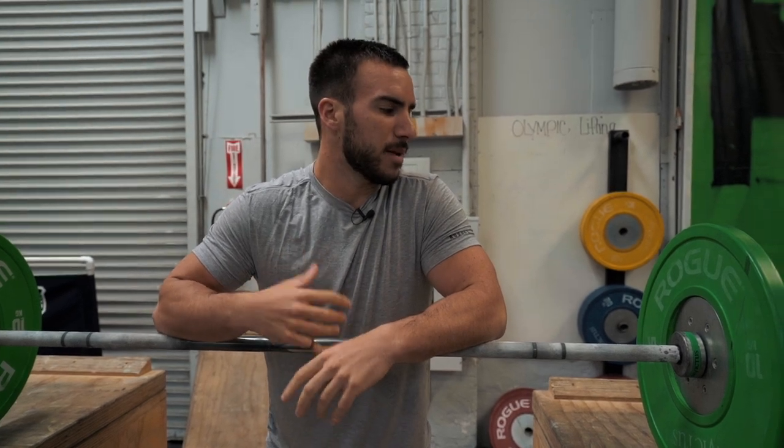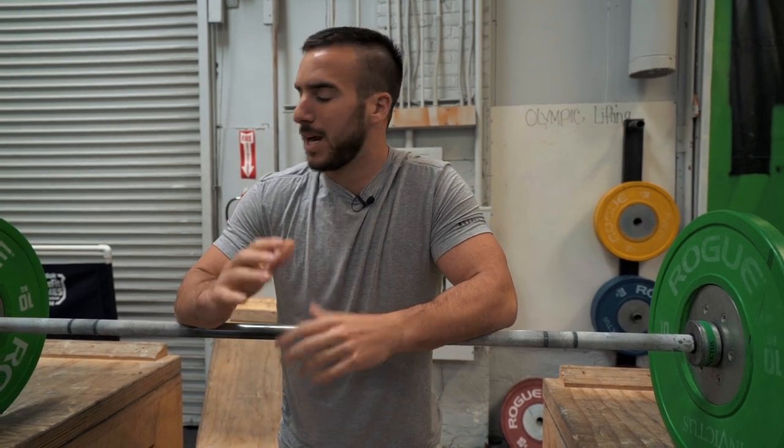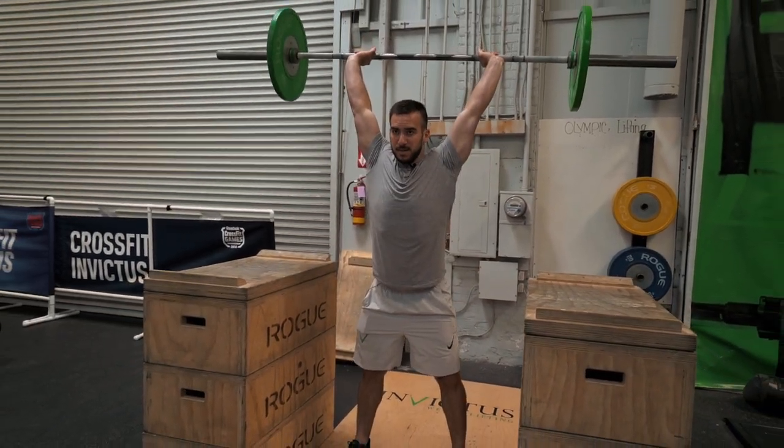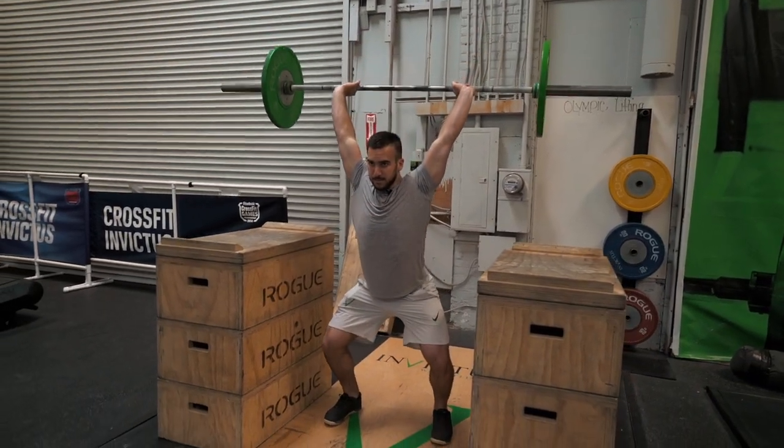I never really go heavy — 45 pounds, 95 pounds, somewhere in that range. You just go with what you can control the entire time, but it's enough weight to kind of push you back and hold you in a good position. So we're stretching our shoulders and trying to open up our T-spine a little bit.